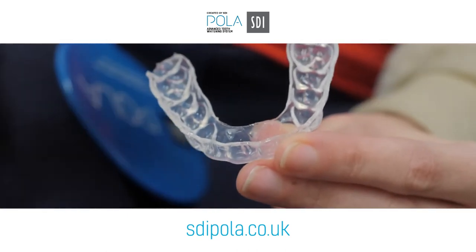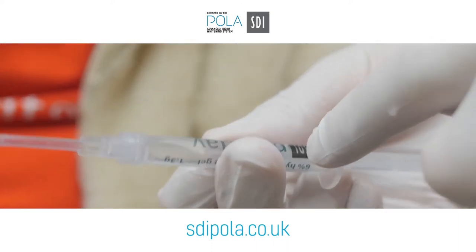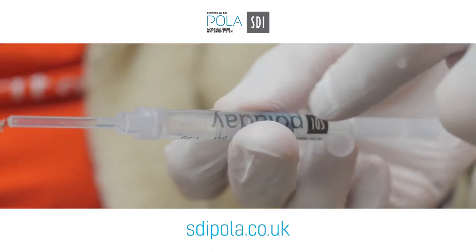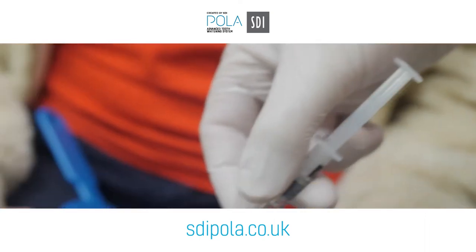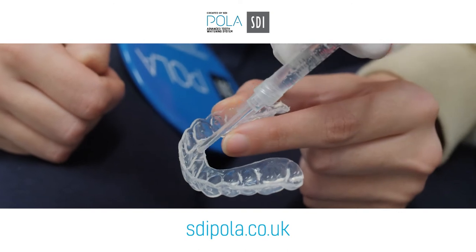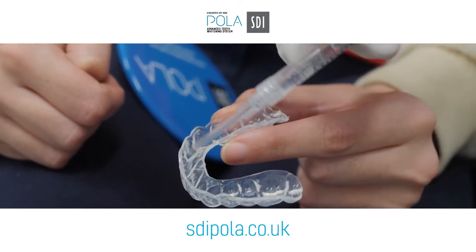So you can see, if you have a look at the actual syringe, how little we've used. We've gone down by about that much. So these syringes will last three or four days if you're using it twice a day. Because you're actually looking at the tray, you can see we've used one to two, probably three millimetres into each one.